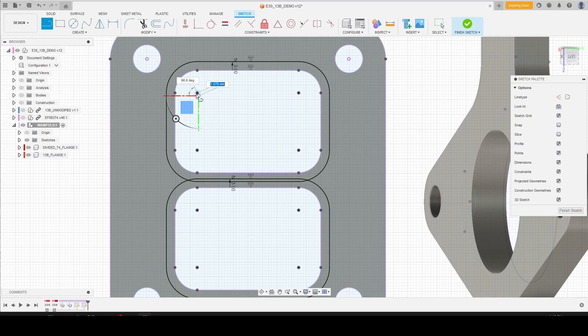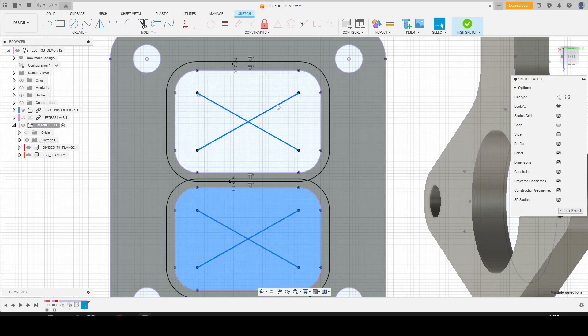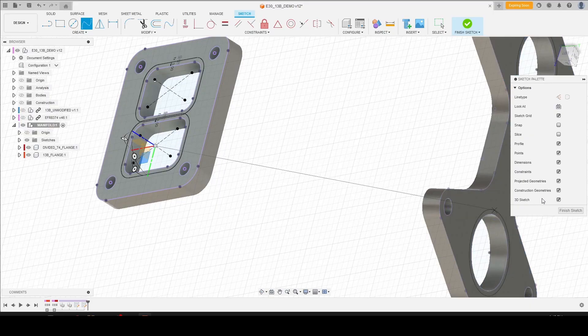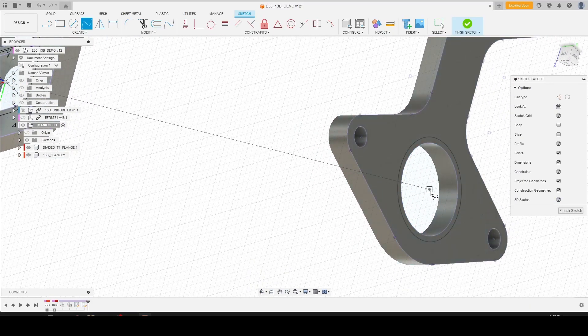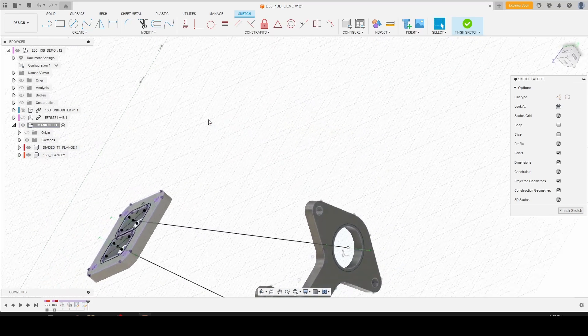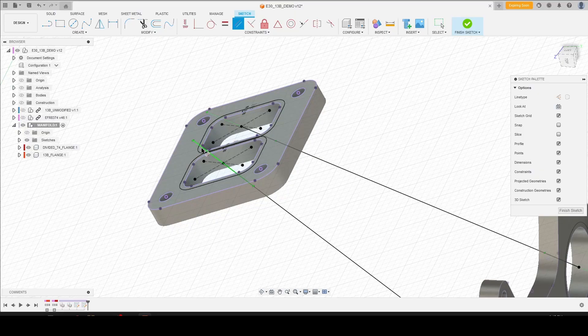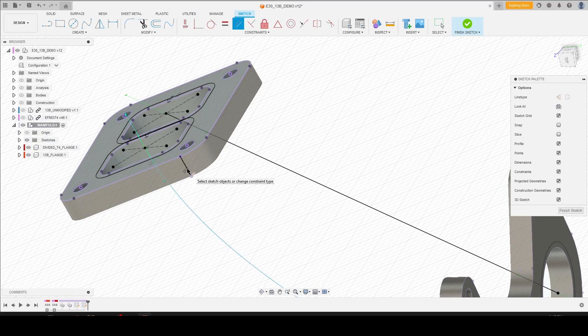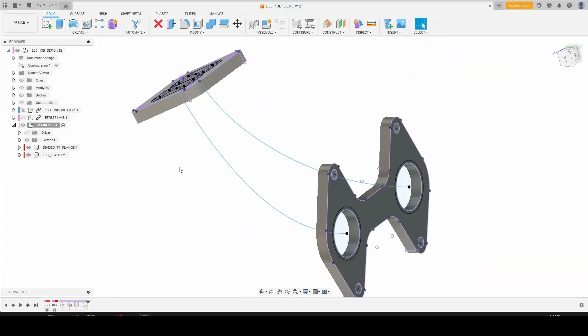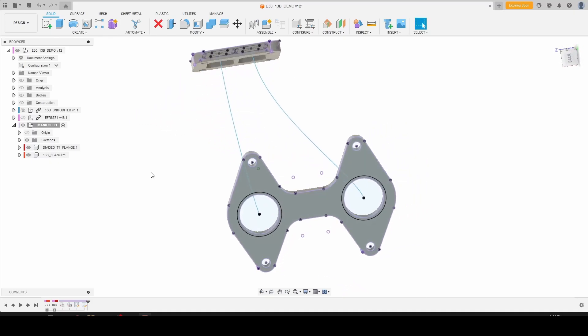Then we're going to want to create a center point reference. Select our lines, hit X to make them construction, and select the spline tool. Select one center point — you need to make sure that 3D sketch is checked off in your sketch palette. Hit enter, we're going to do the same thing again: center point, center point, hit enter. Then we're going to make our control handles parallel with the flow of our exhaust — you can just pick any parallel line on the flange. With the spline, you want to use as few control points as possible, ideally just the two ends. If you add a bunch of points throughout, the geometry can get a little wonky, so keep things as simple as possible.